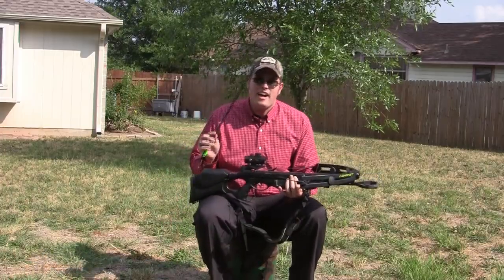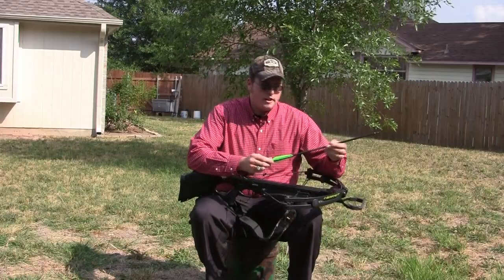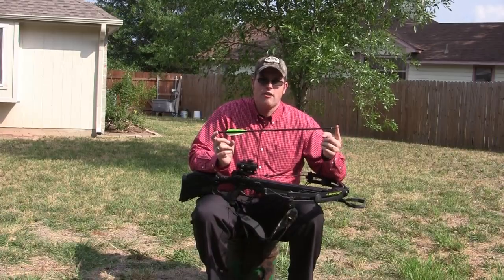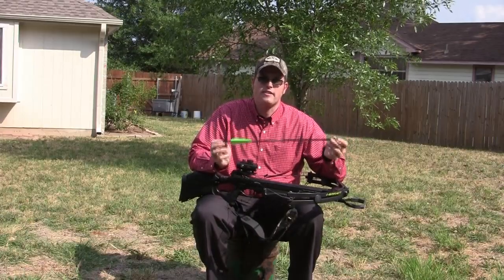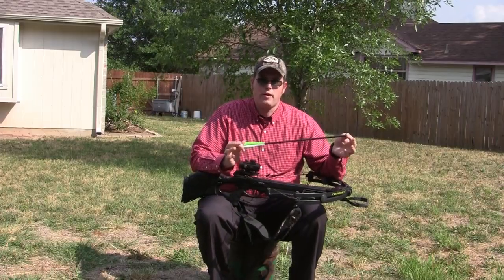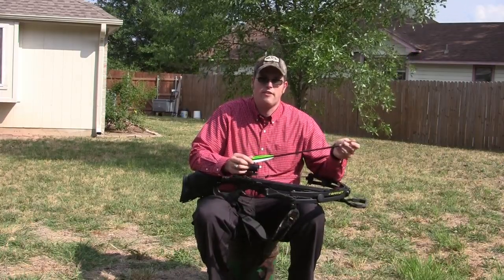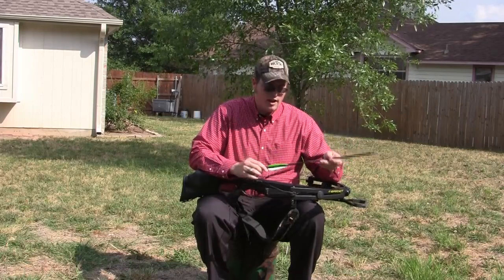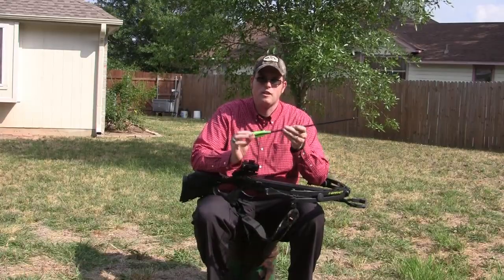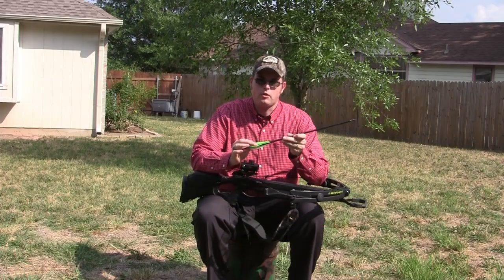Next is how to put an arrow — or a bolt, as we call crossbow arrows — into a crossbow. This is a half moon nock. You want to make sure you shoot the correct length of bolt and also the correct spine. Most bow manufacturers make their own arrows; this is a Barnett arrow. Luminok and several other bowhunting and archery manufacturers also make bolts of very fine quality. You're going to have two light-colored vanes and one odd-colored vane — this one has one white and two green.